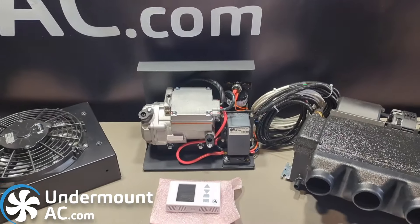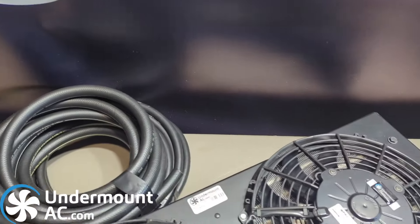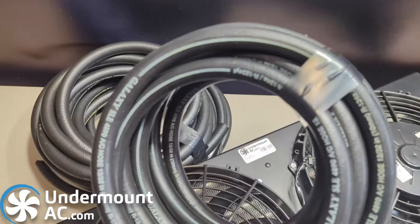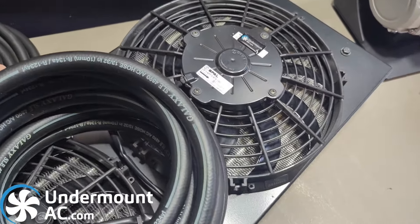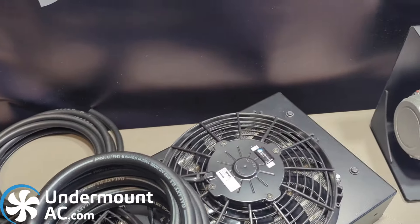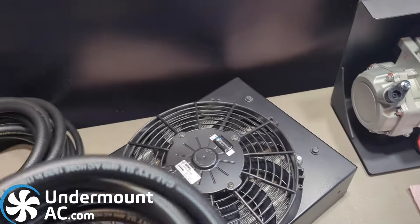This is what comes standard in one of our kits. There's 18 feet of hosing. This is all Goodyear R134 Galaxy hose. There's 18 feet of 8 millimeter, 18 feet of 13 millimeter, and 16 feet of 10 millimeter hose.